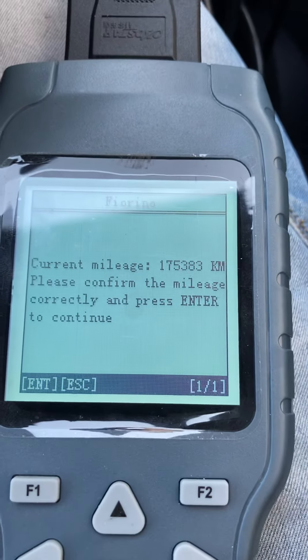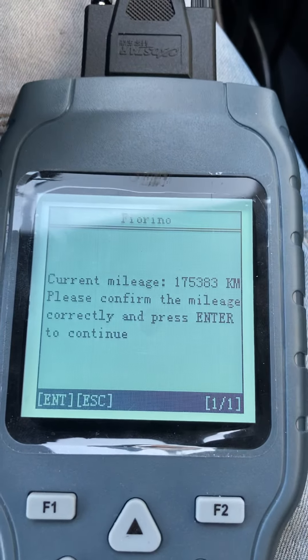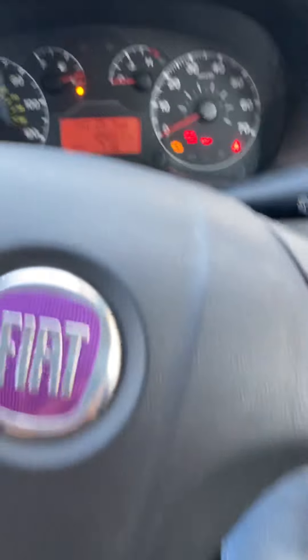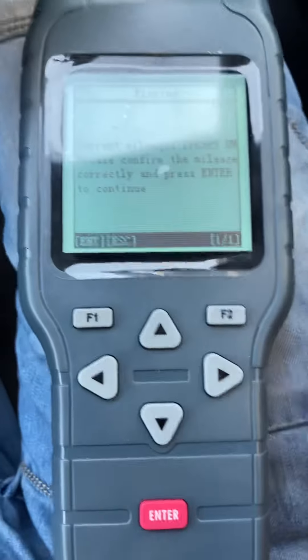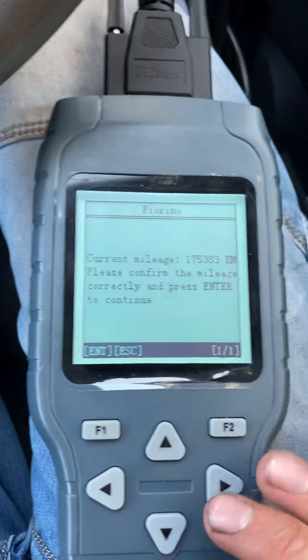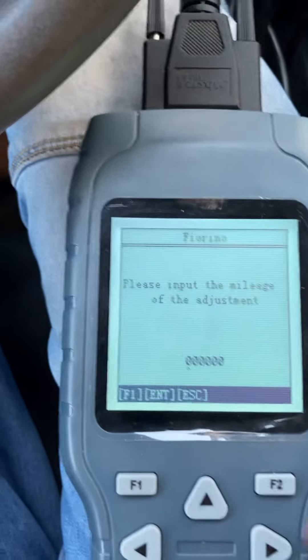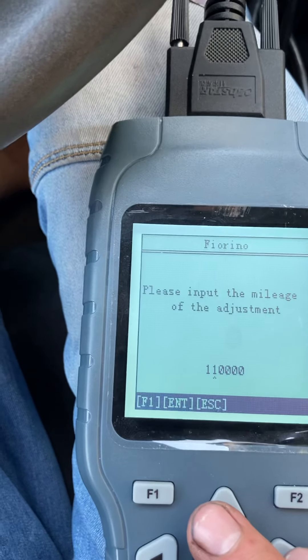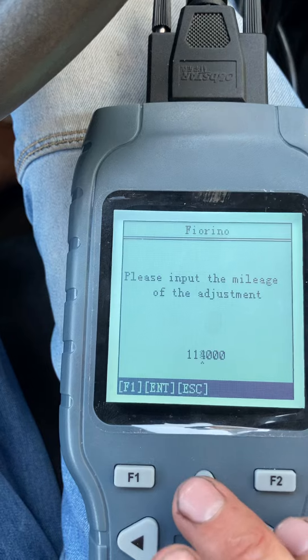The current mileage is displayed in kilometres. You can use Google to convert if needed. As you can see on the clock, it currently shows 109,001 miles. This van has had an engine refitted which had 72,000 miles on the clock, so we're going to insert that mileage now in kilometres.